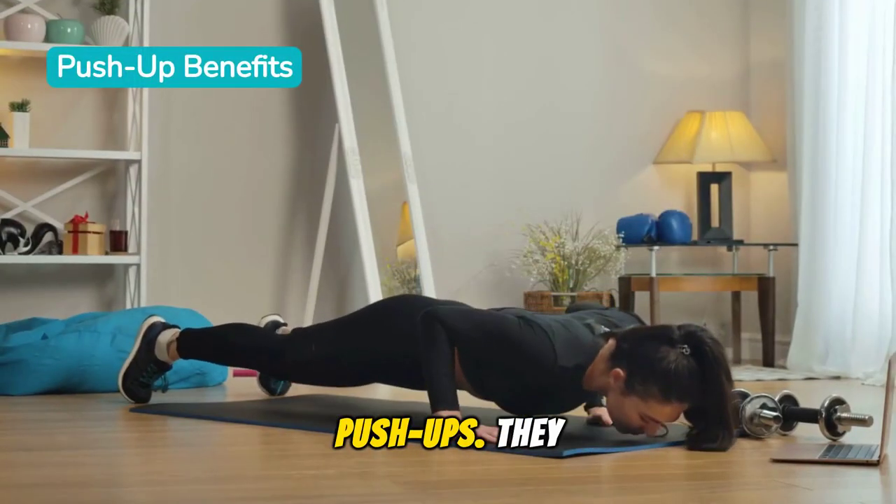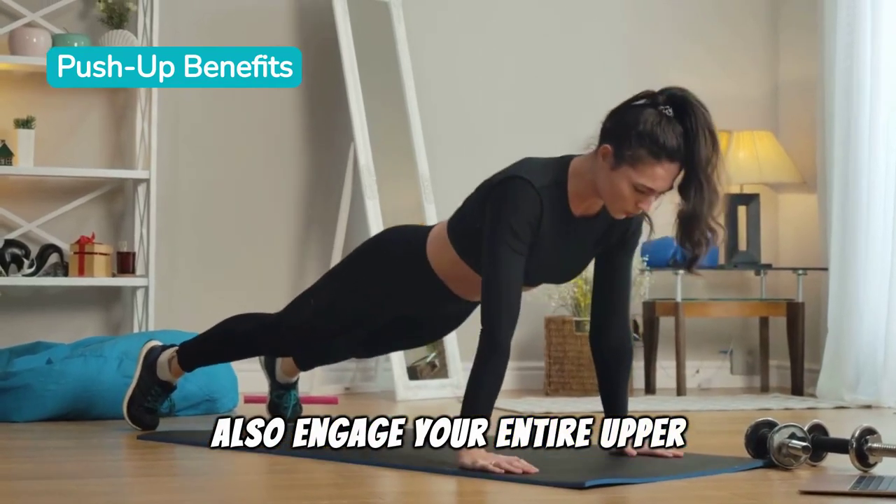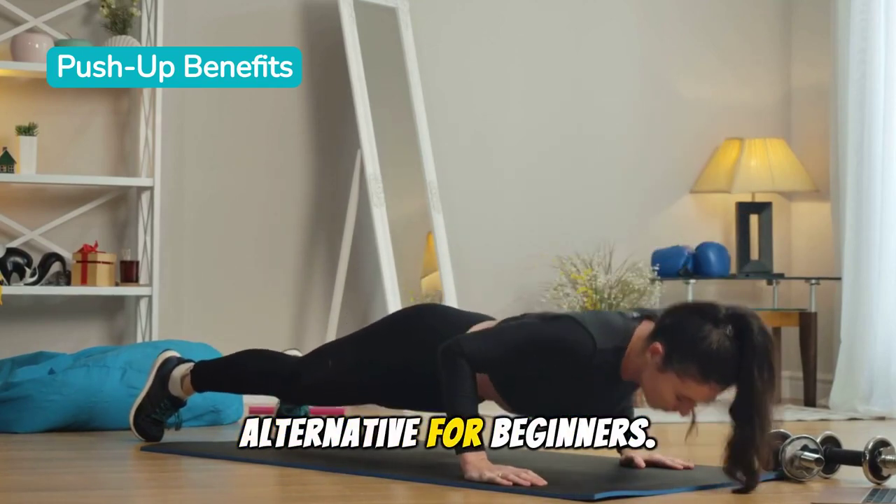Now let's talk about push-ups. They not only work your arms, but also engage your entire upper body. Regular push-ups are effective, but knee push-ups are a fantastic alternative for beginners.